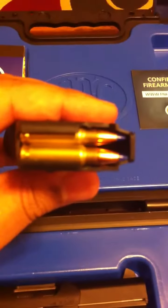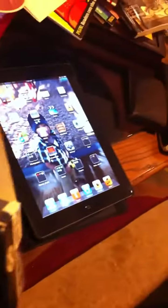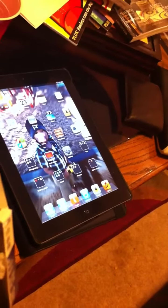The ammo, as you see here, is the 5.7 round — the 5.7 by 28 millimeter SS197SR sporting cartridge. It's the standard cartridge, from what I understand, for this particular handgun. It's what I use right now.